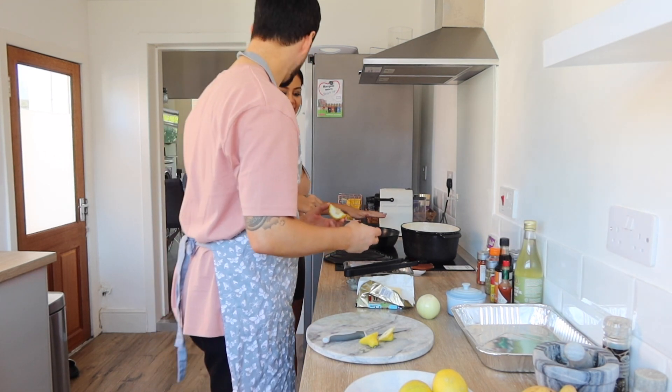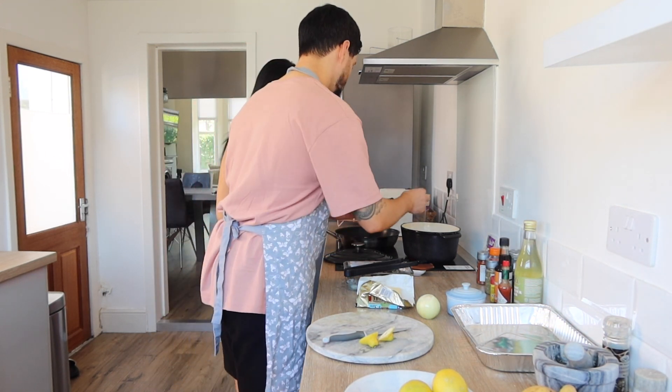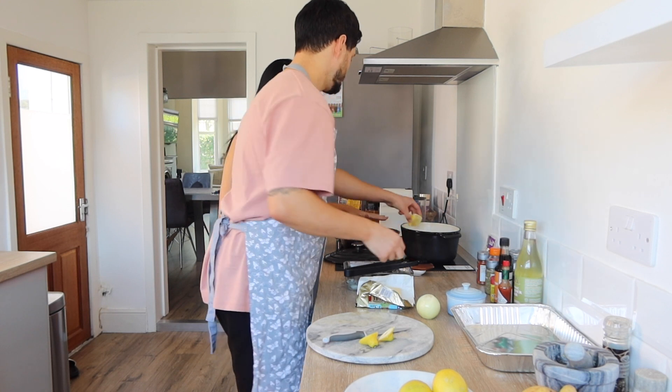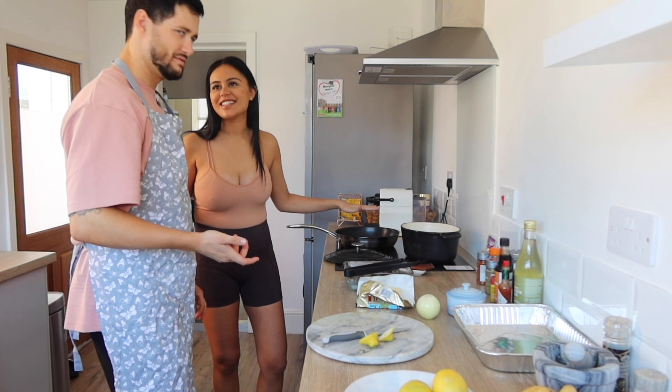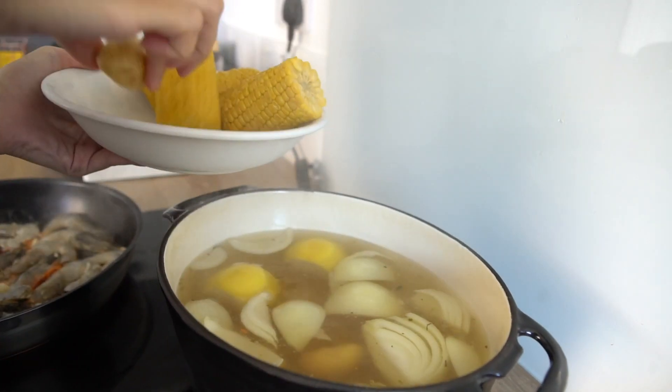Chuck the lemon in the water? Both of them? Yeah. What about the pips? You said chuck it in. Yeah I know, I did say chuck it in. Add the potatoes.